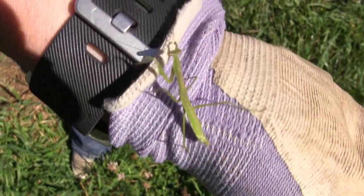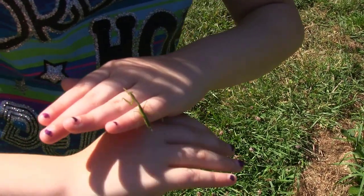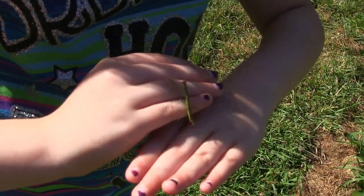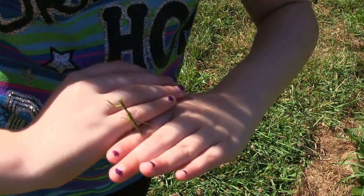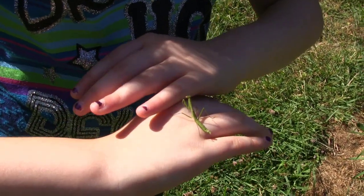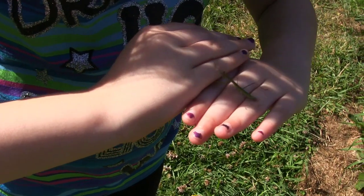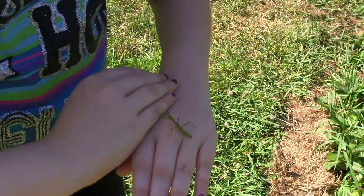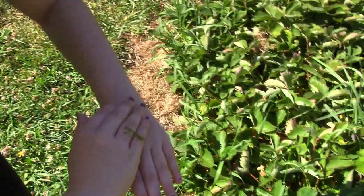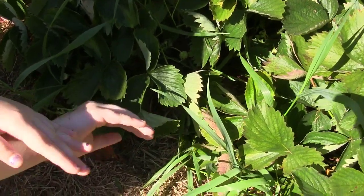Check him out — they're so big. That's pretty cool, huh? So what do you think, kiddo? You like praying mantis? He's not nibbling on you at all, huh? Should we put him back in his little patch of strawberries? Let's get him back in his little habitat and let him keep cleaning up the ants in here.